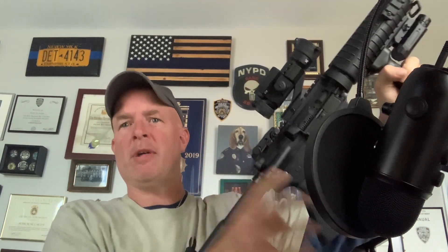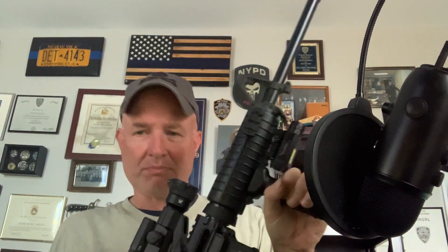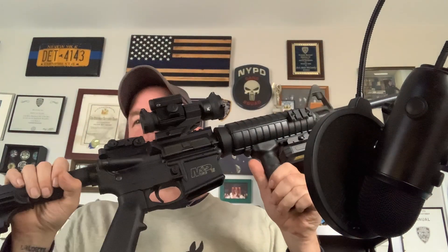Let the slide go to the forward position. Rack the slide a couple times. I can ensure there's nothing in this weapon right now. But I'm going to check just one more time — I don't want to get my face blown off by accident. Pull the slide back, lock it to the rear, push the charging handle forward, give it a look-see. It's clear. Close the dust cover. Slides forward. I picked this up for $600.